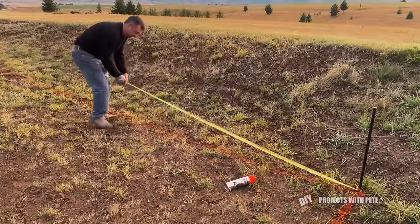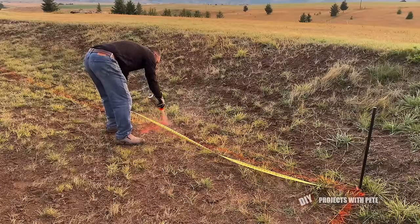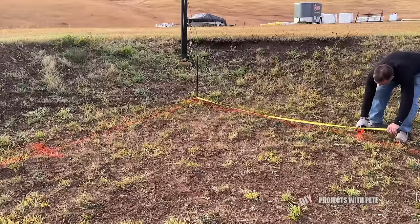The corners are done a little differently for the various brands of board manufacturers, but for the Nice Rink boards we're using, they recommend measuring in seven foot six inches from each corner post and spraying a mark.